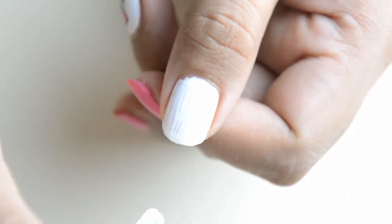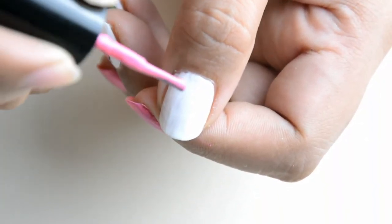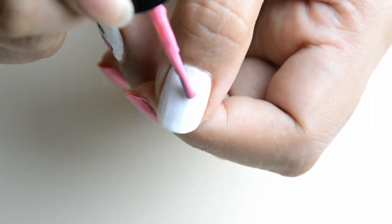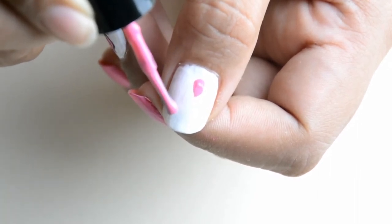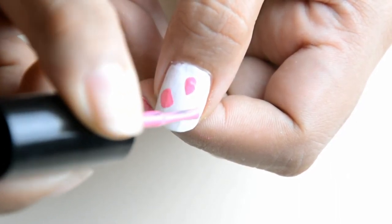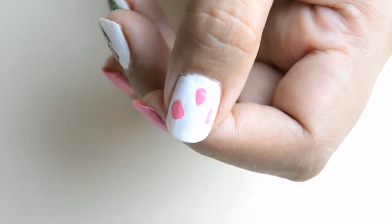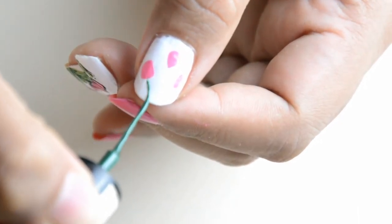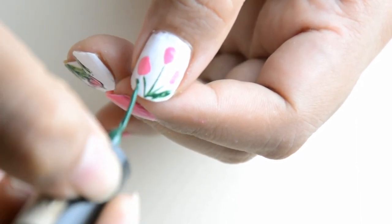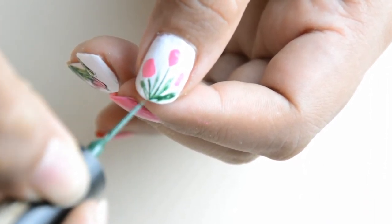As usual, our base color is white and then our top coat to smoothen the surface of our nail art. Then just dabbing that pink polish to make our flowers, to make our tulip — so that's just so easy guys. Next is the stem, followed by our leaves. Medyo kakapalan nyo lang yung mga leaves nyo guys to represent the leaves of our tulips.